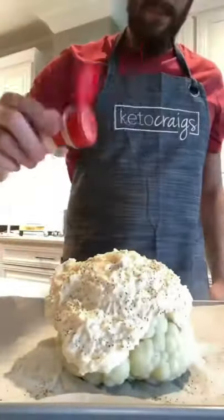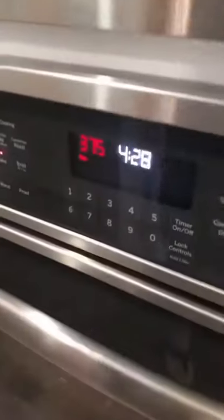Then we're going to sprinkle it with black pepper and garlic powder. Throw it in the oven at 375 for about 20 minutes. Cut up and enjoy.